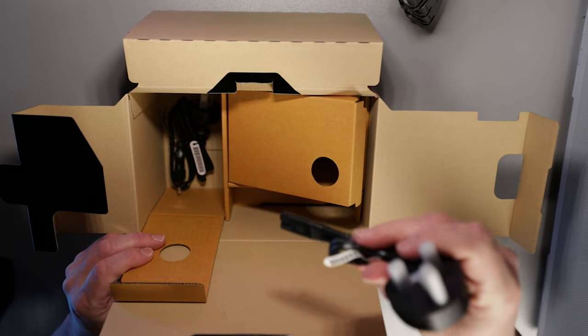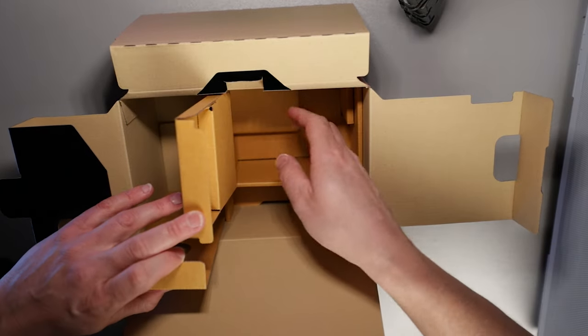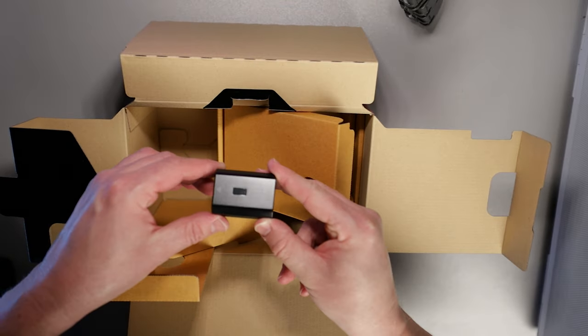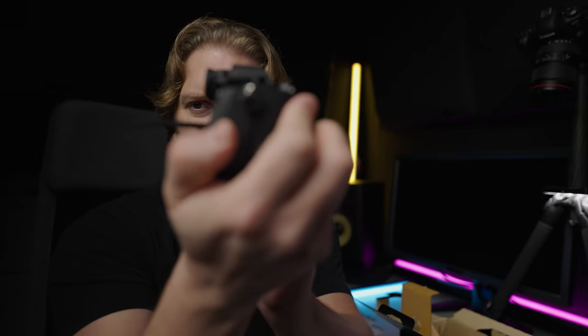In here looks like we've got some power adapters for the battery charger for different countries. And there's the battery, the NP-FZ100. My initial impressions are quite good — it's quite light, though obviously there's no lens on it yet. Unfortunately, unlike the Sony A7S III, we don't have a fully articulating screen, which was one of the things I was a little disappointed about when researching this camera. But you can tilt it down a little bit past 90 degrees. So I'm going to charge the battery, throw on a lens, and take the first ever photo with my Sony A7R4.